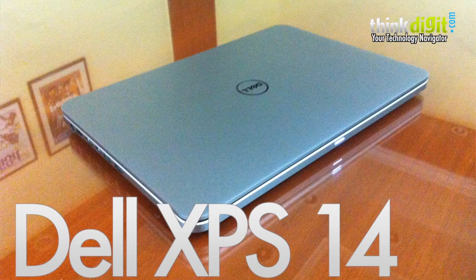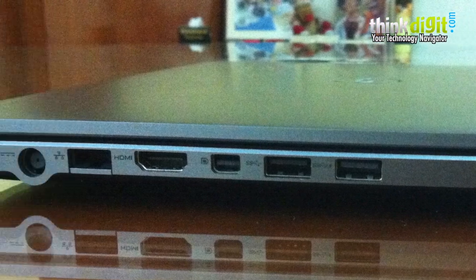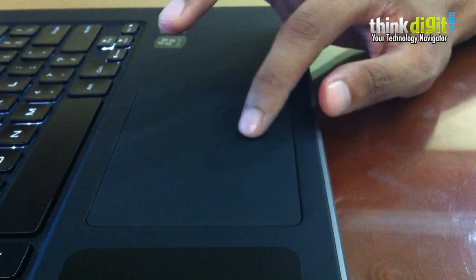After the frankly brilliant Dell XPS 13 Ultrabook effort, this is now the second Ultrabook from the Dell range, again in the XPS series — this is the Dell XPS 14.